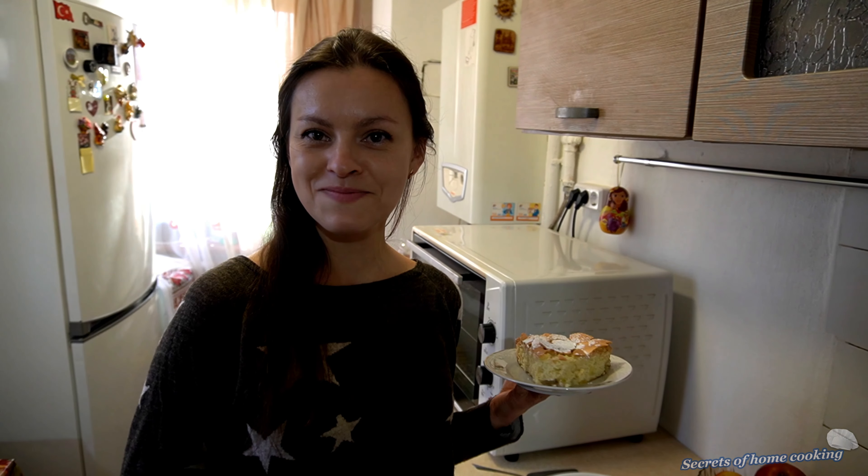I hope you like this recipe. Thank you for watching and see you later! Bye!